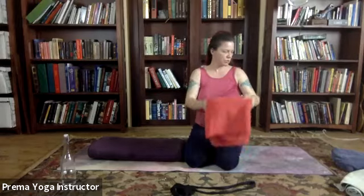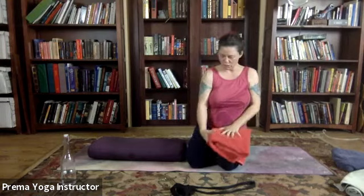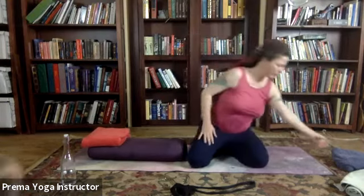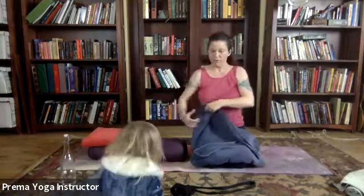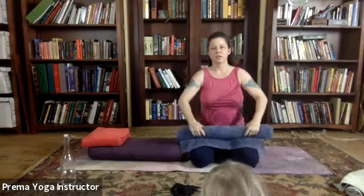So we'll place our bolster lengthwise up the mat, and then we're gonna use — I grabbed three towels. You can use blankets if that's what you have. One of them will go up at the top as a pillow. And then we're gonna roll the next two towels so that we have a little support under each knee.